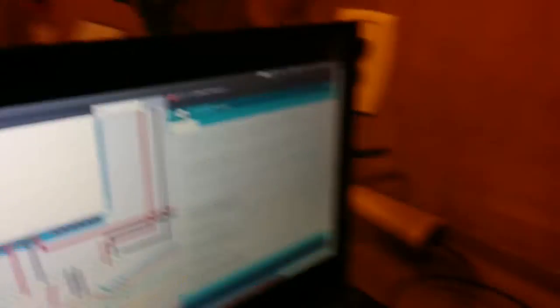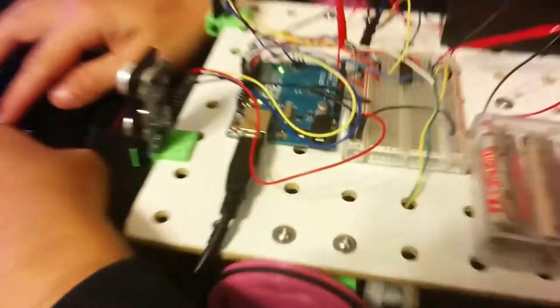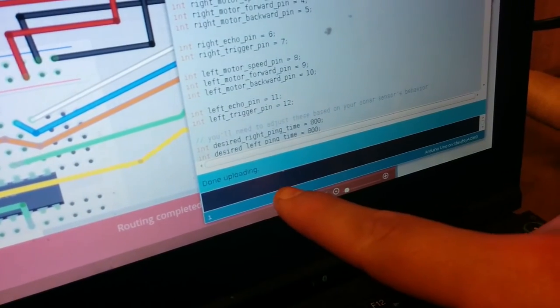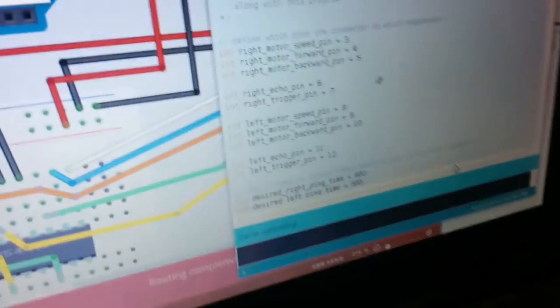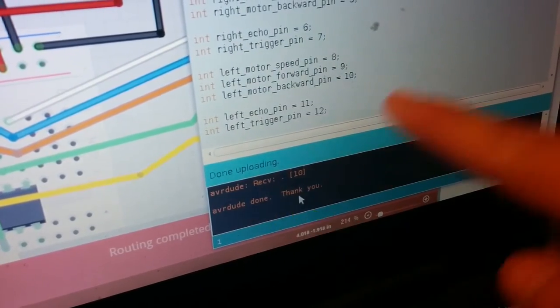Now I will connect the USB cable and hit the upload button. Down here it'll say done when it finishes. There — AVRD done, thank you.